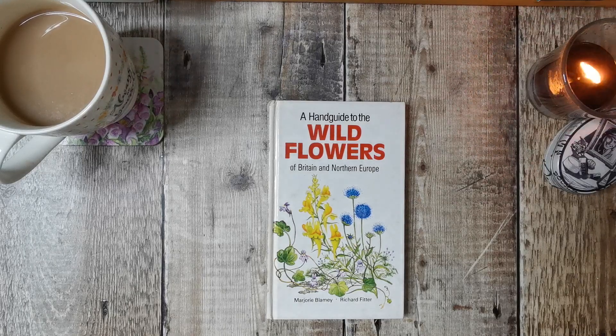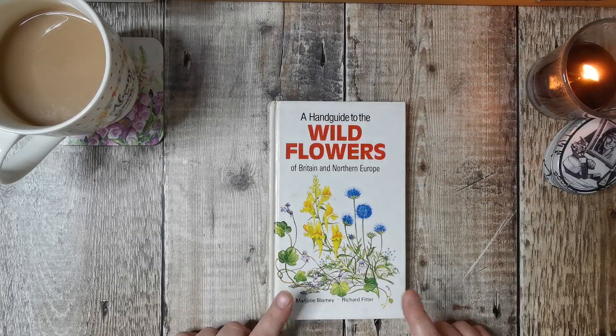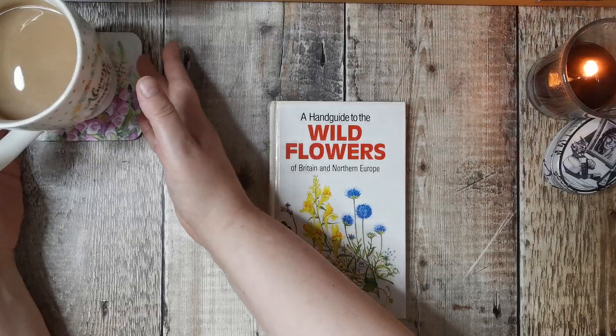Hello and welcome back. This is part two of my crafty haul and happy mails for August. I've separated into two videos — the first video is my happy mails and bits and pieces I've bought, and this one is going to be just books, because I've had a couple of books I've never had before.